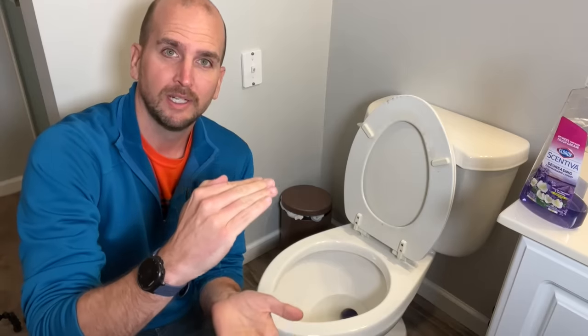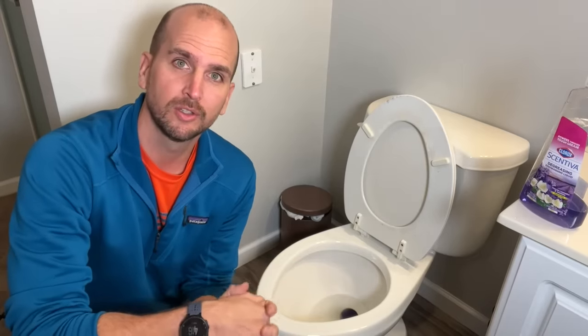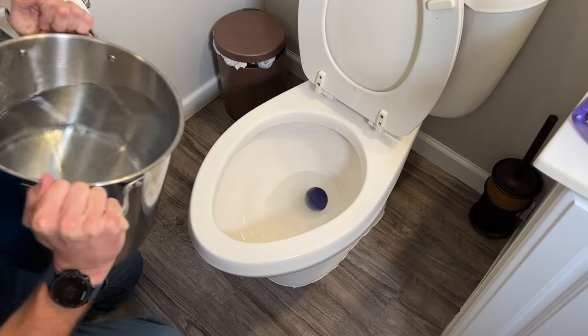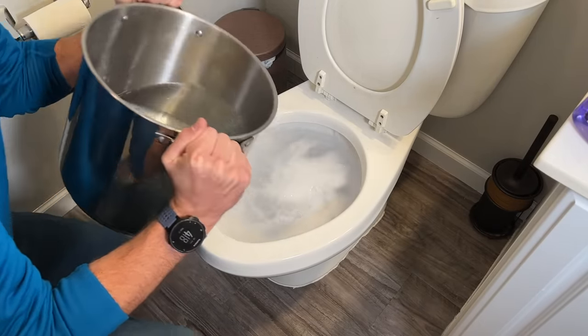Once the water level has lowered so we only have a little bit of cold water in there, I'm going to pour in about one and a half to two gallons of hot water to help loosen things up and hopefully flush the clog through. You can use hot tap water at around 120–125 degrees Fahrenheit, or heat up a pot to about 145 degrees Fahrenheit to give you a little more chance of that clog loosening. I do try to dump it in fairly quickly to displace that cold water at the bottom and get the hot water right on that clog.